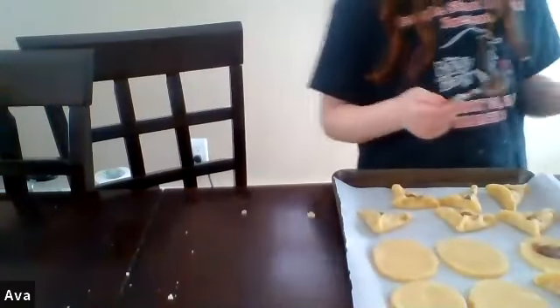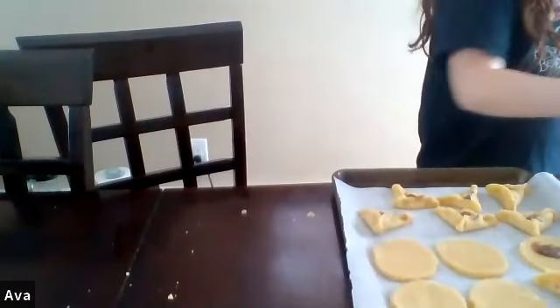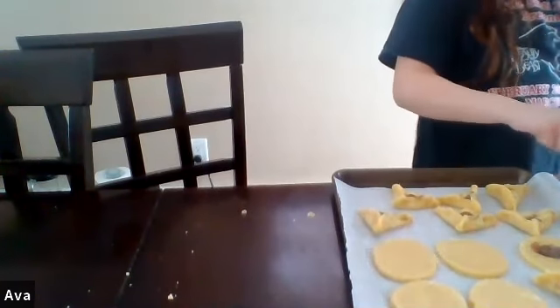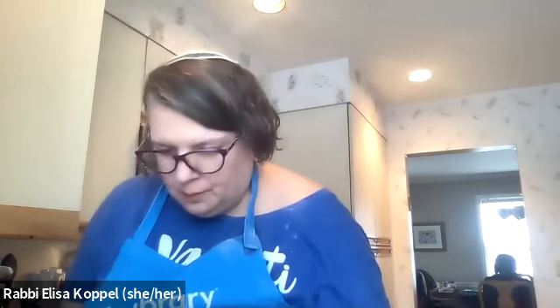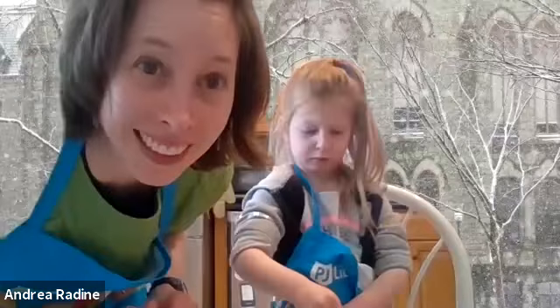Triple-check each one — make sure the corners are really well pinched; that should prevent them from opening up. How thick should they be? About a quarter to half an inch. Err on the side of too thick rather than too thin. Everyone can bake at their own rate.